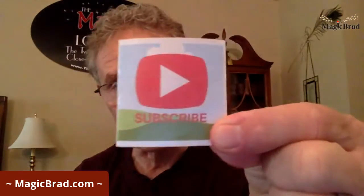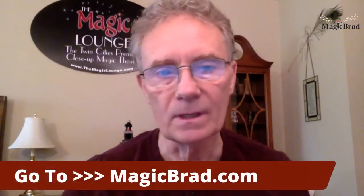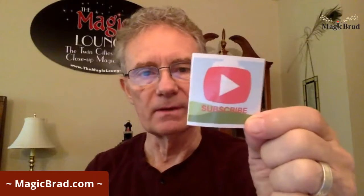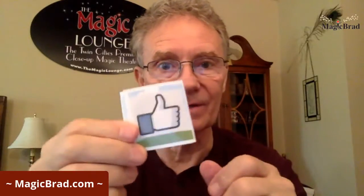Before I go any further, I'd like you to subscribe to my YouTube channel. One way to get there is by going to magicbrad.com — there's a banner on that page where you can subscribe. Go ahead and click the notification bell too while you're subscribing, and give me a thumbs up if you like the video. This is broadcasting right now on Facebook.